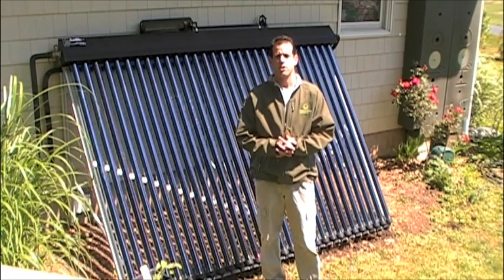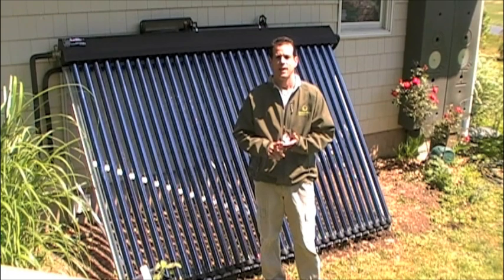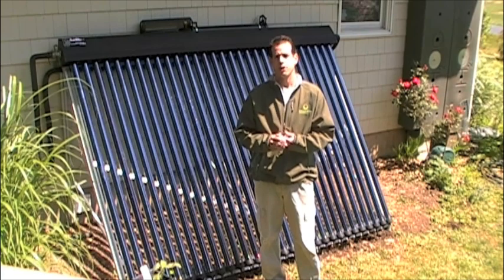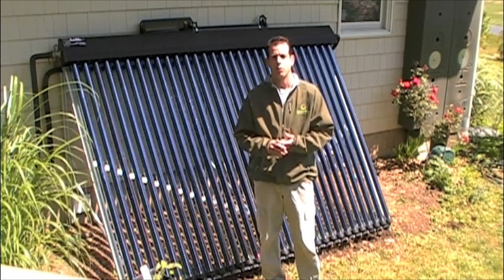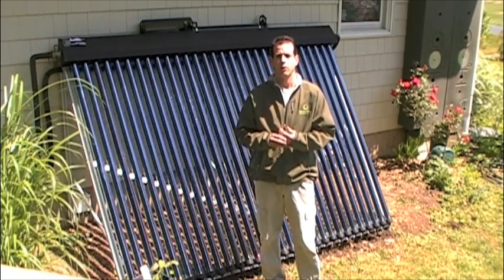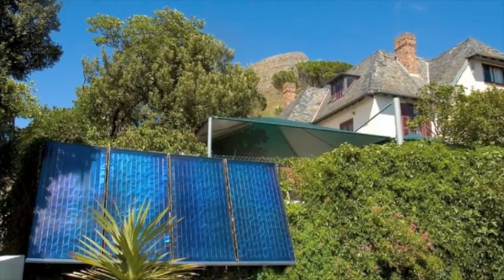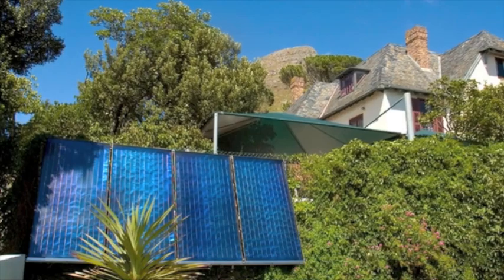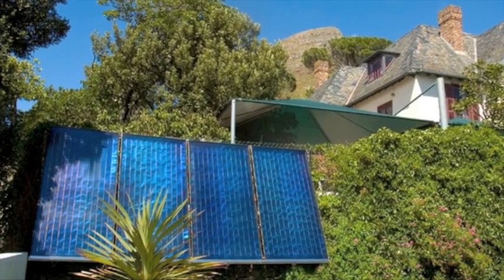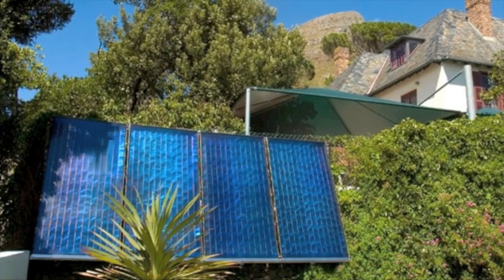The reason why I chose evacuated tubes over flat plate is that I'm in New Jersey, so we have winter. During the winter months, the evacuated tubes tend to outperform flat plate. They also outperform flat plates during cloudy conditions. So I'm trying to maximize my BTU intake during the winter months. I also like them for cosmetic reasons — I think they look a little better. Flat plate collectors can be a little larger, heavier, and sometimes need more than one person to install. But again, there are many applications when the flat plate is far better.